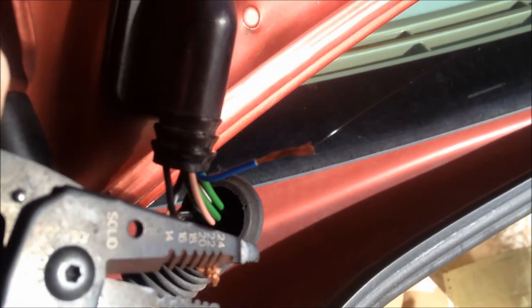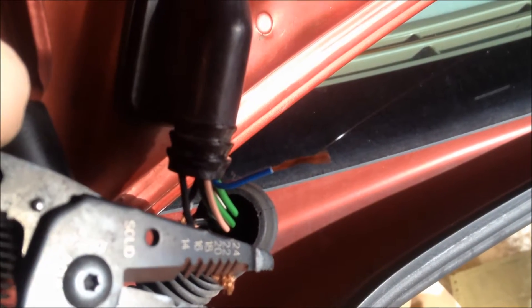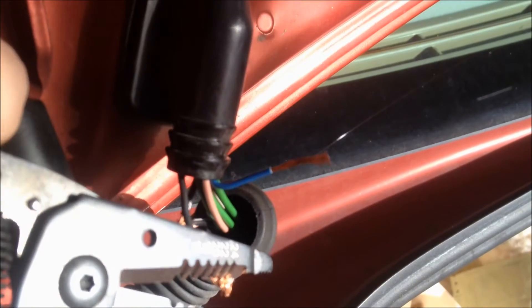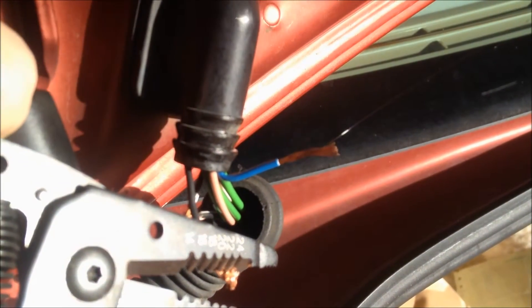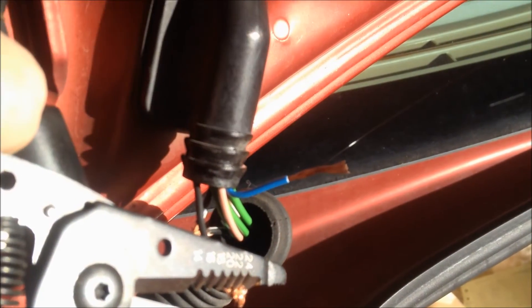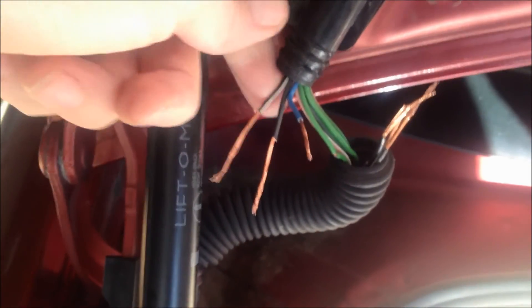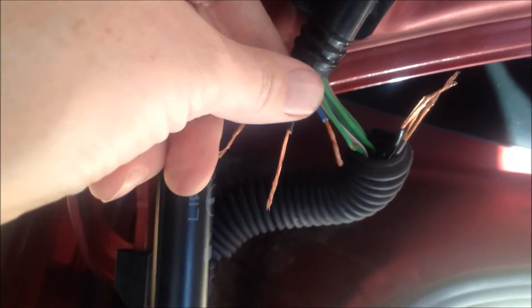I went ahead and stripped the wires with a wire stripper and these happen to be 20 gauge stranded. I'm going to go ahead and keep doing this and see if maybe I don't have to remove the cables to replace them. I've shredded the plastic rubber from the wires, and based on the issues I'm having with my trunk, I'm going to tell you about these three wires.